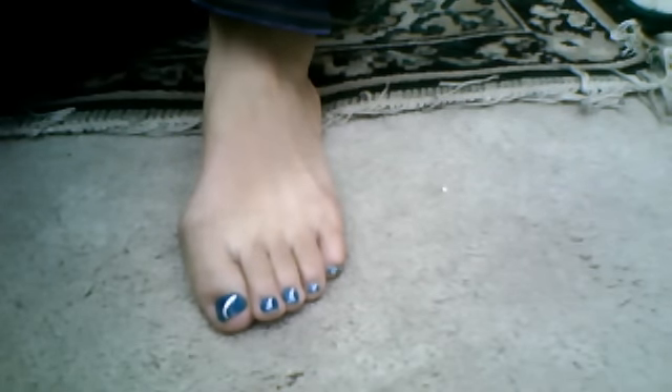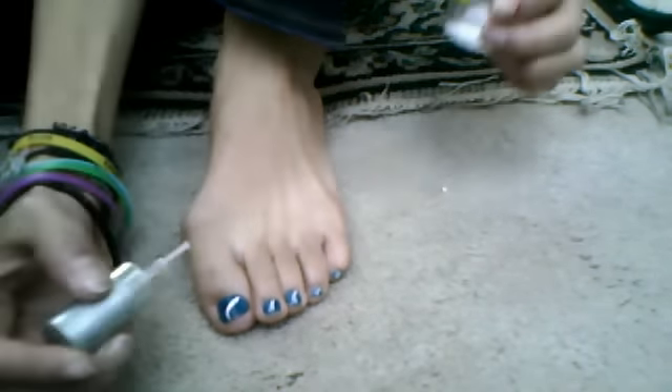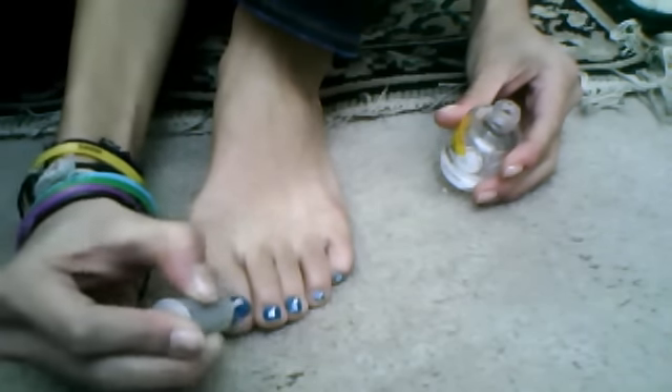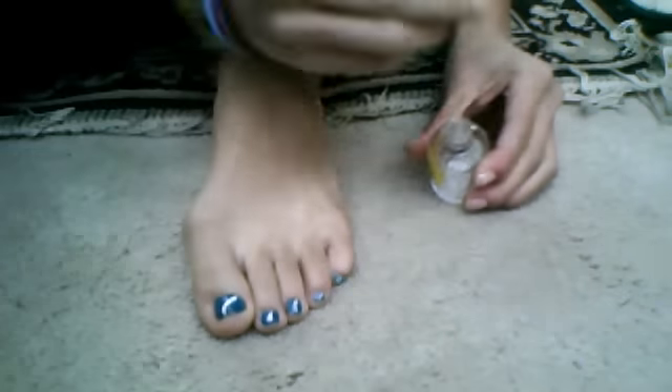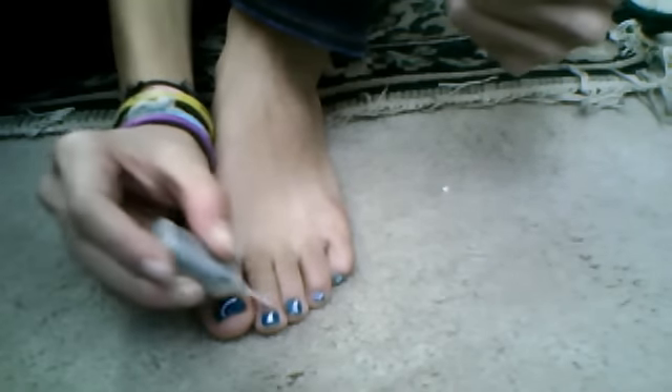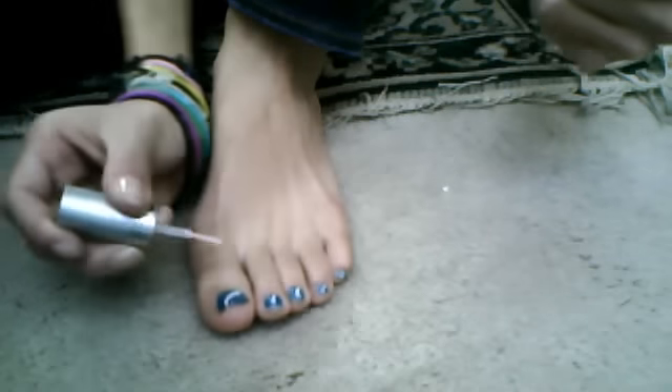I'm using the yellow top coat by Joyanna. I have like no more left, but I'm just going to shine and apply a top coat.